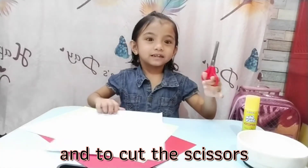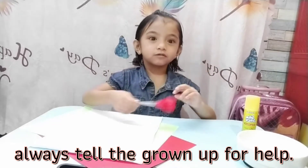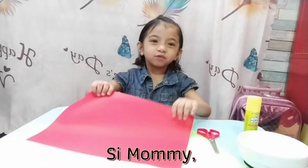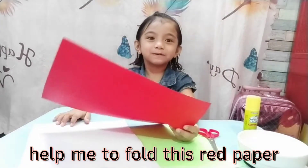When you cut with the scissors, only a grown-up will help. Hey mommy, help me with this red paper. Wow!